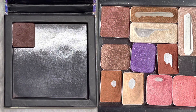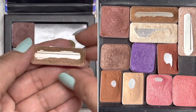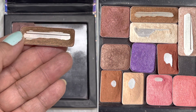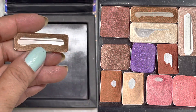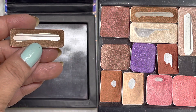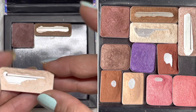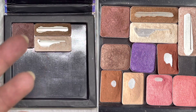Next are the eyeshadows where I've hit pan. Starting with this crease shade — this is from the Wet n Wild Walking on Eggshells, the old one before they changed the packaging. As you can see from the photo, I expanded a bit of this eyeshadow, so there's more pan showing. And then for the brow bone — also from Wet n Wild — I also expanded a bit.